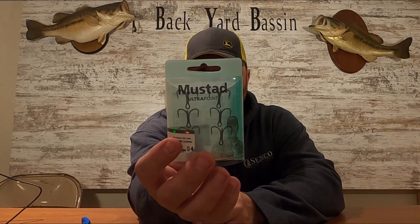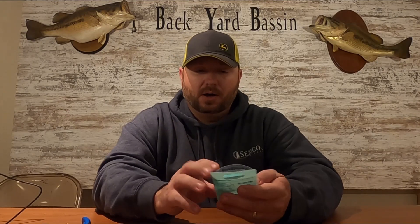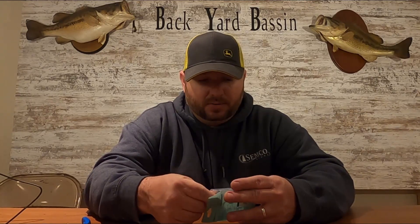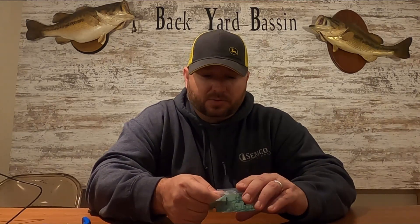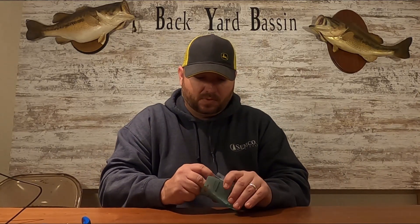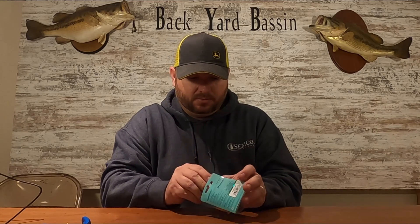This is what I use — these are the Mustad hooks, size four, the Ultra Points. They're very, very good. I've had no issues with these things — they're super sticky and work really well. Let me get one out here to show you guys.